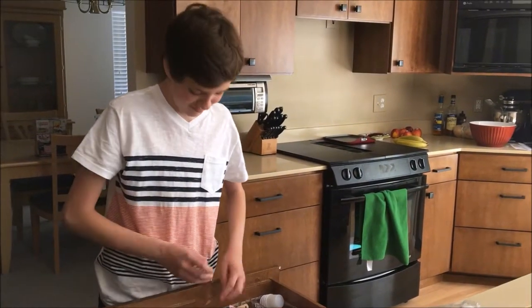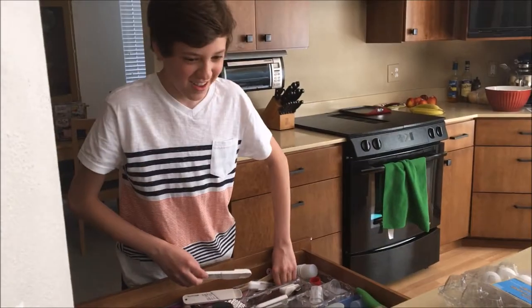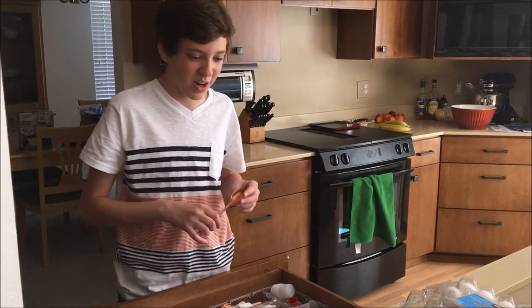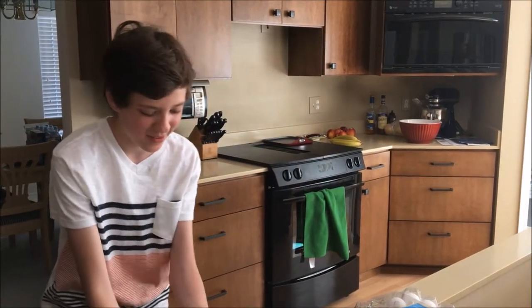So Tyler, what do you think you're going to make with these ingredients? I see you've gathered quite a lot. I am going to make... I don't really know how to describe it, but I'm going to make brownies. You'll see, I don't really know. You're just going to go with it? Yep, I'm just going to go with it. I know how to make brownies. Good luck, man.